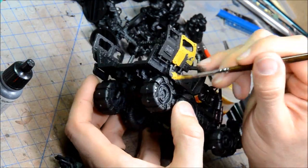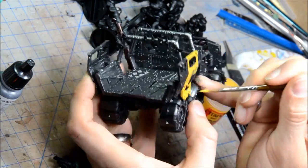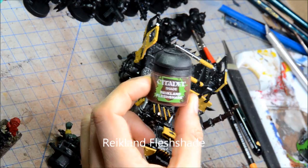Yellow and black are kind of the token colors on this thing. Everything else is going to be silvers and rusty colors. So painting the Averland Sunset on there, trying to get a nice even coat. Not too worried about being perfect because it's going to be messed up with washes.